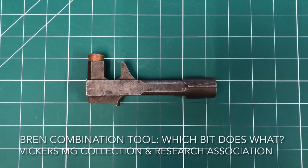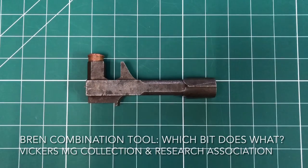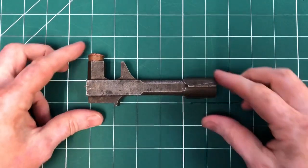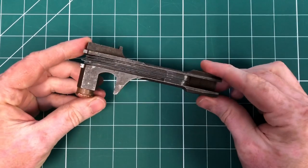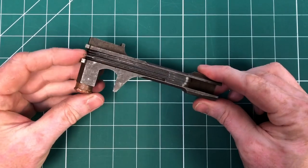Hi there, welcome to another video from the Vickers MG Collection and Research Association. This one's a short video on the Bren combination tool. We do have Bren guns in the collection that we use for our comparisons, and these are some of the common questions that I see.